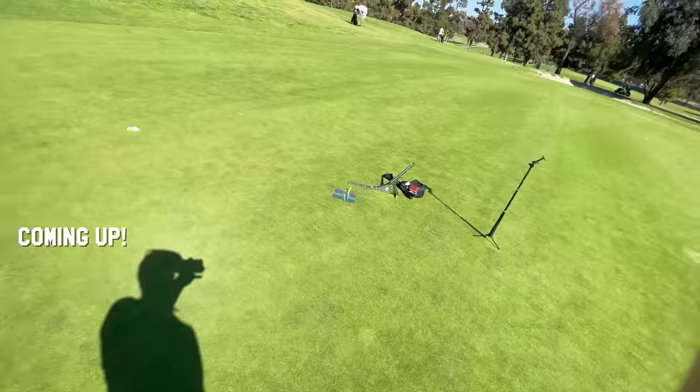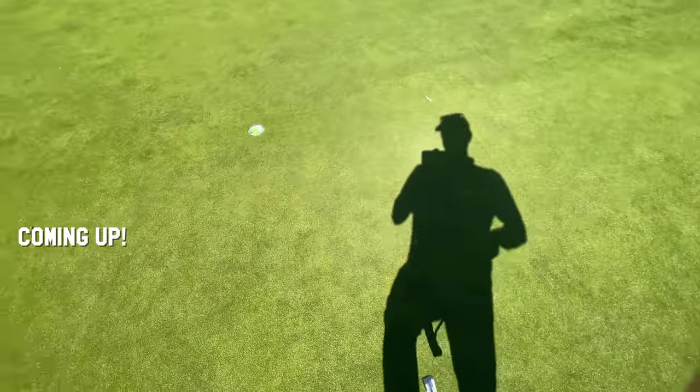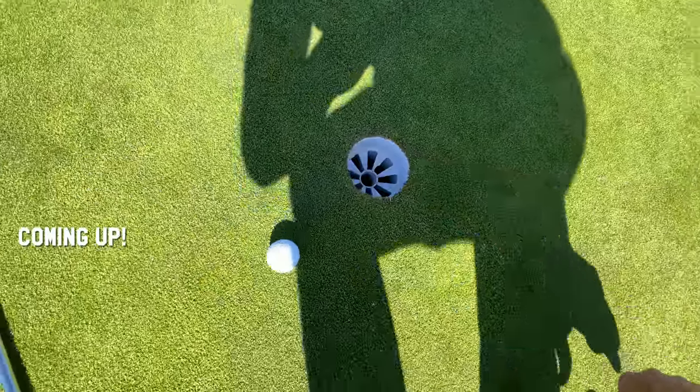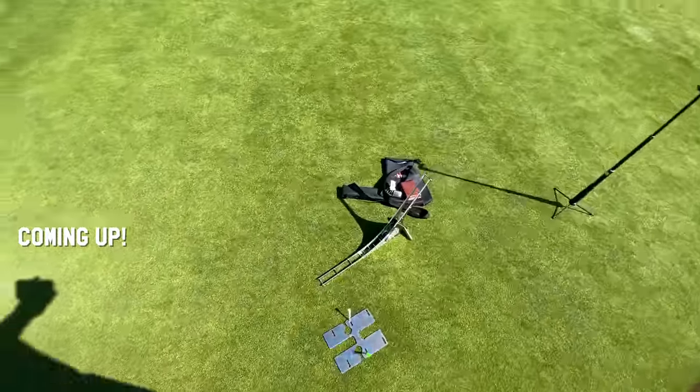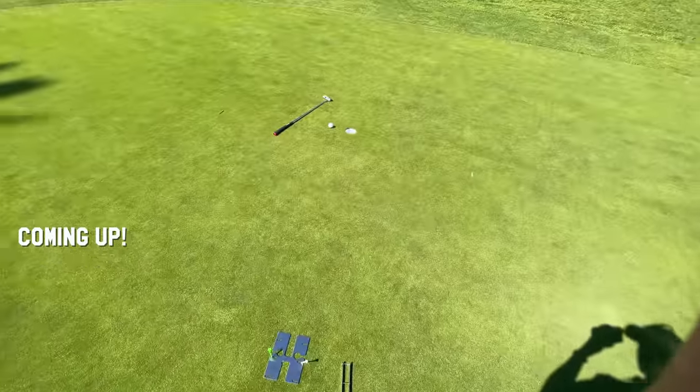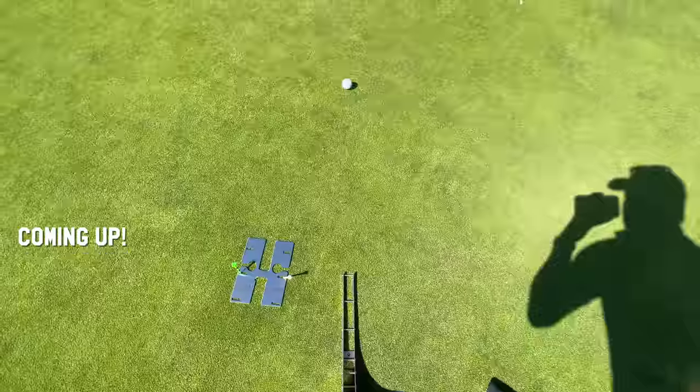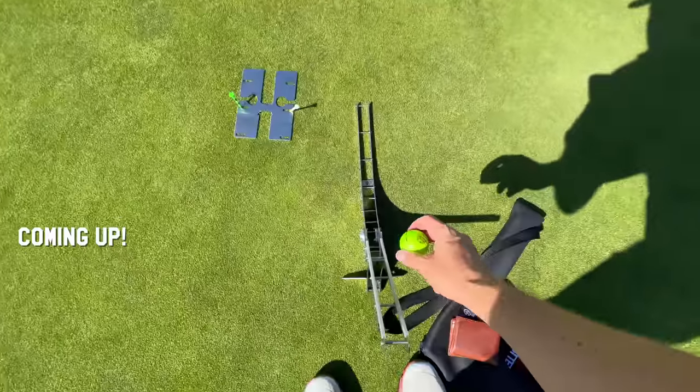You don't need the Perfect Putter ramp, and this is not a promoted video — I don't even have a promo code to offer. But it is very satisfying to stand here and just make a thousand putts in a row like this.